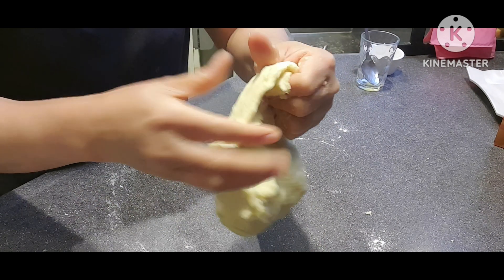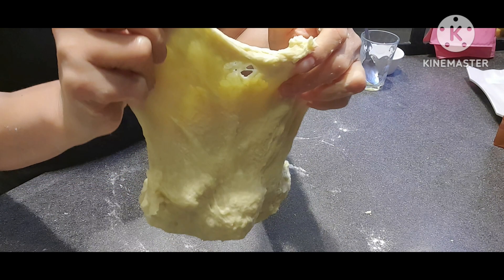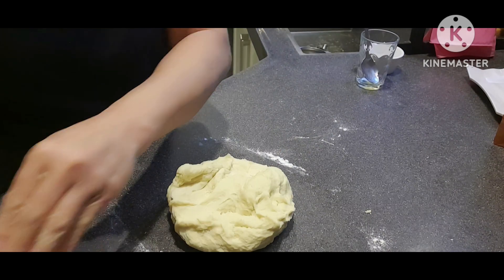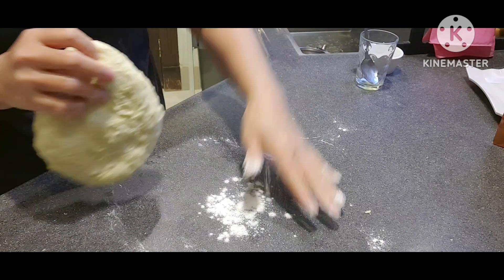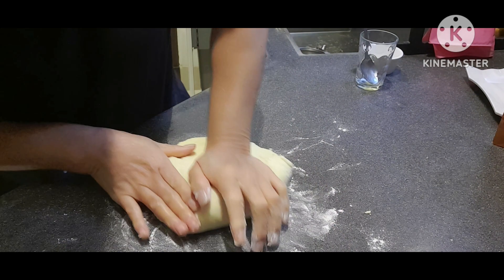Pagka na bubutas pa siya, hindi pa siya okay. So kailangan pa nating lagyan. Kailangan pa natin siya.